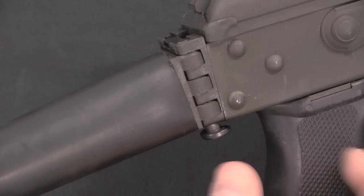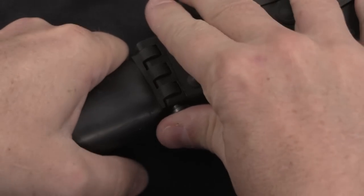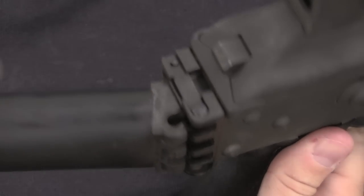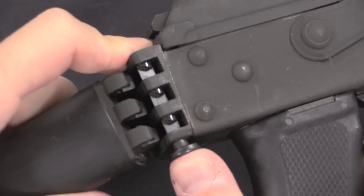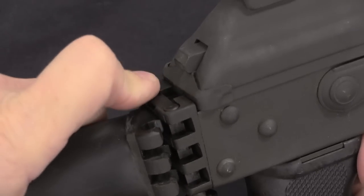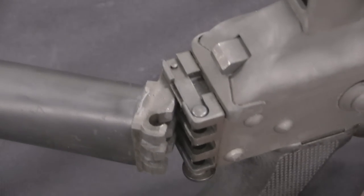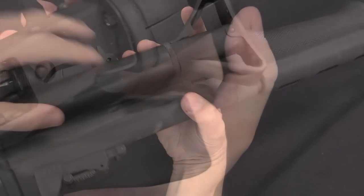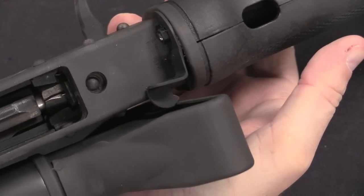The hinge that Valmet came up with uses a push button to open. The way it works is you actually have three sets of interlocking fingers, and there is a spring-loaded bar that locks all three of those fingers in place at the same time. You push that button up, you can fold the stock around to the left side of the gun, and then if you clamp it down tight you've got a little spring latch that hooks into the butt plate of the rifle.